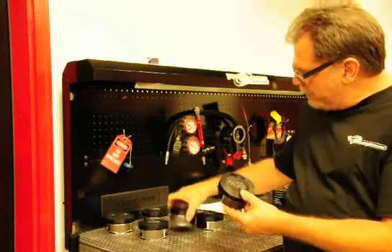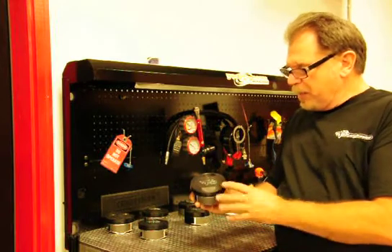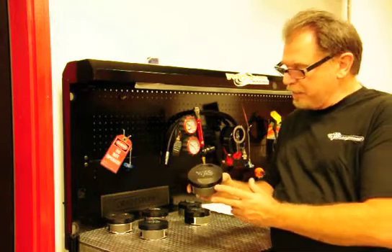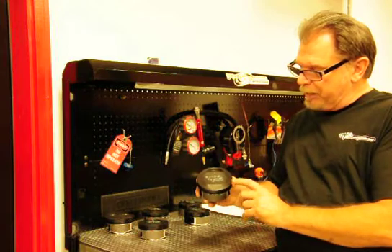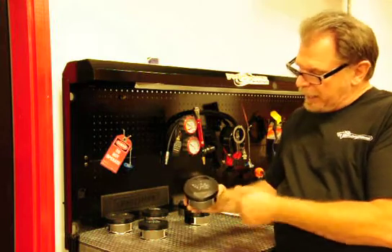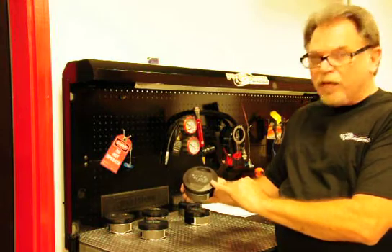One of the things that we have done here recently with our pistons — a lot of the companies that are available, they'll either make a 20 or a 30-degree dome piston. And what we've done is we've elected to change that angle a little bit. We've gone with all our smaller bore stuff with a 15-degree angle, and we have a minimum of 650 thousandths of angle.